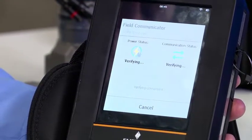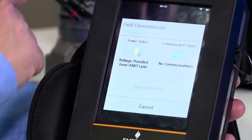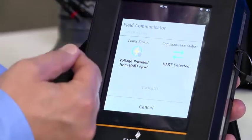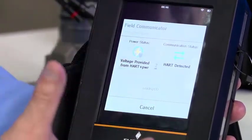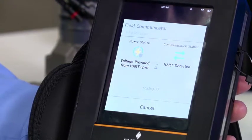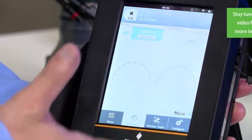Just following the on-screen directions. Now it has supplied power, it detects a voltage, HART is detected, and it's now loading the DD — which is the device descriptor file. You will see it establish communication and bring up the powerful and comforting user interface that looks just like AMS Device Manager, if you're familiar with that product.